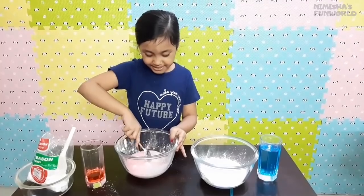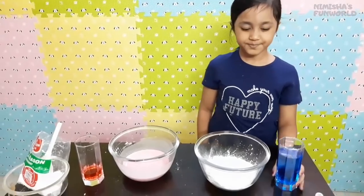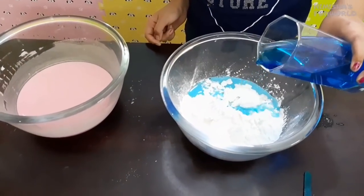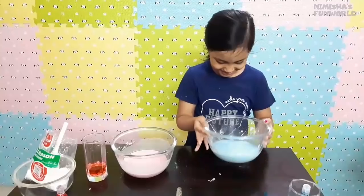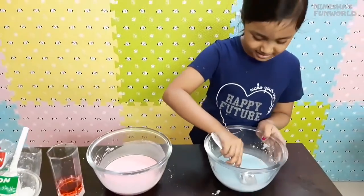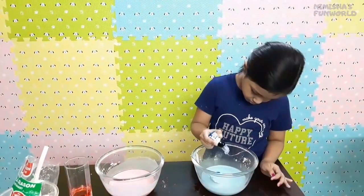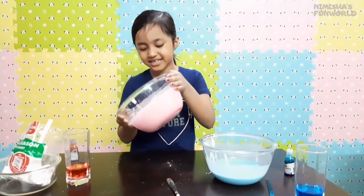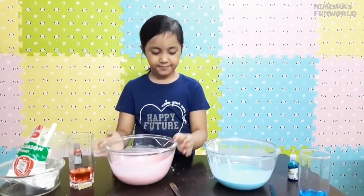Guys, we have to mix it really really well. This one became a very light color — maybe another three drops. Now I think this red color will never ever turn red. It's okay, I also like pink!